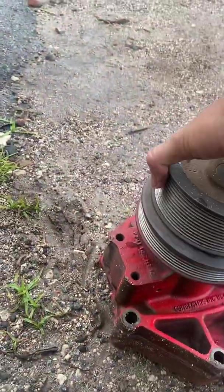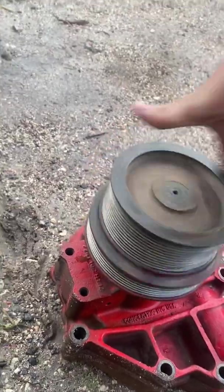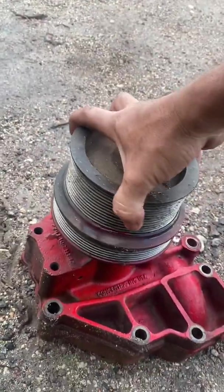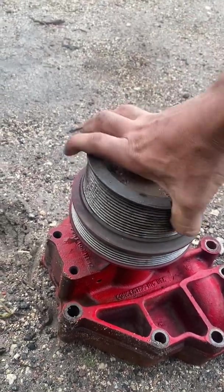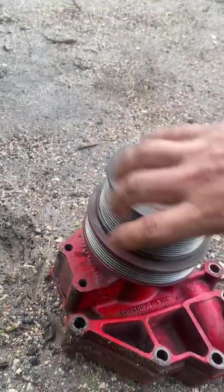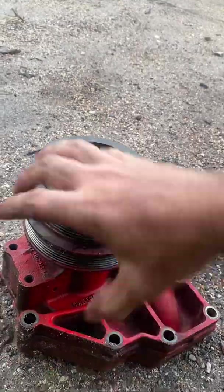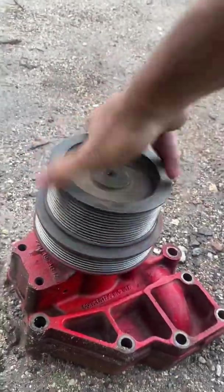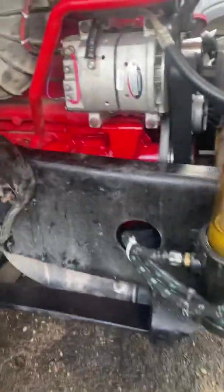For example, this one — as you can see there's zero play on it, zero. It's like brand new. It's spinning fairly good, almost like brand new. There's no difference between this one and the one I just installed.